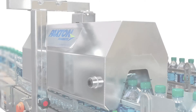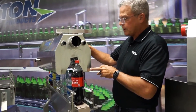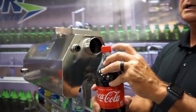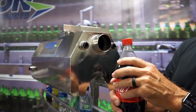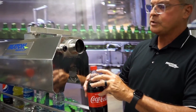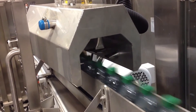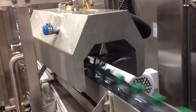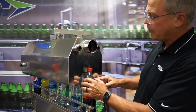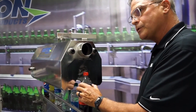The cap dryer took bottle drying to the next level. It was developed to specifically dry between the lip and the cap. Any moisture residing in that area will be falsely rejected by the vision system, so the cap dryer was specifically designed to ensure that no water remained in this area of the bottle prior to entering the vision system.